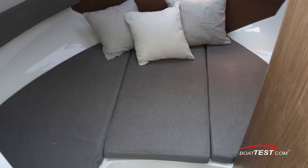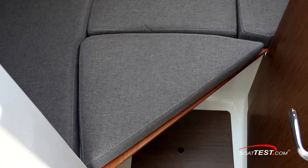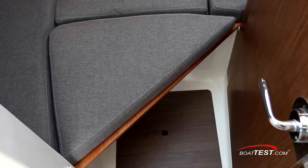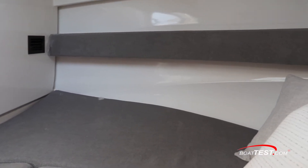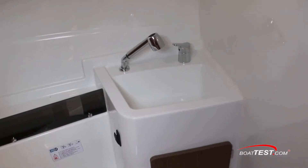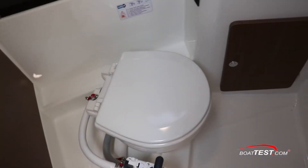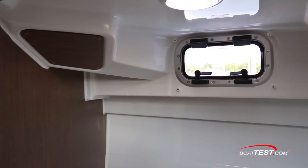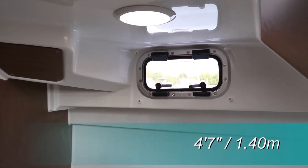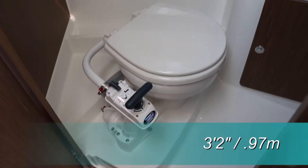Below is a modest cabin with 3 feet 6 inches of headroom over the berth. There's sitting space at the foot of the berth that can be filled in to extend the sleeping space, and a storage shelf runs along the port side. The head compartment features a sink with a pull-out sprayer. There's storage underneath the sink and in a shelf behind the manual flush ceramic toilet. An opening port light provides ventilation. We measured an overhead clearance of 4 feet 7 inches, which translates to 3 feet 2 inches of sitting headroom.